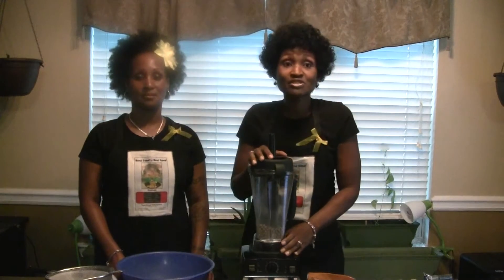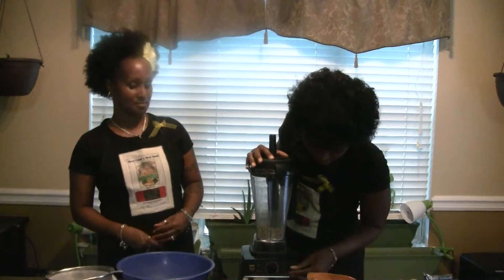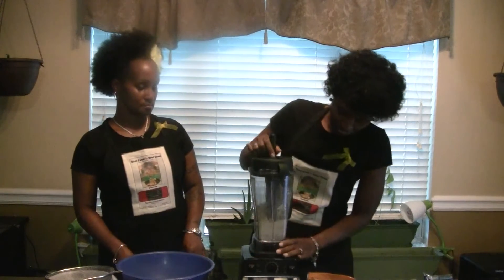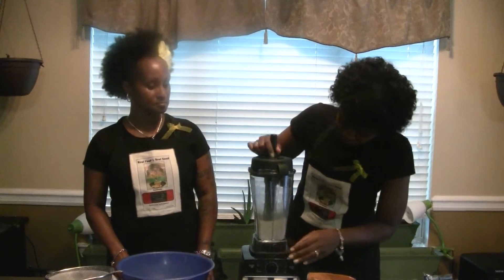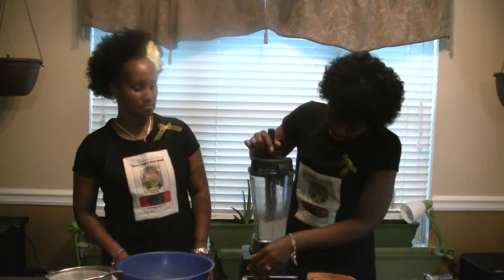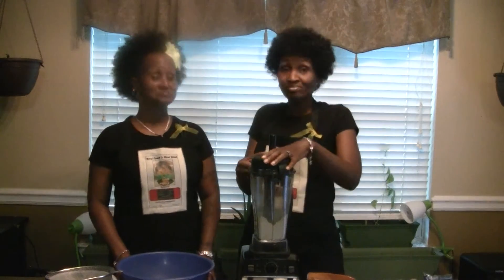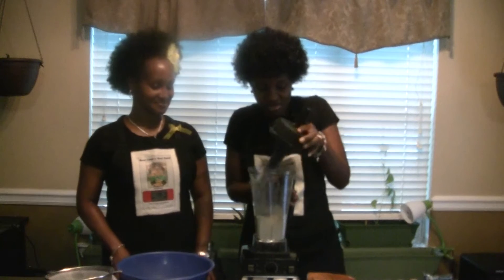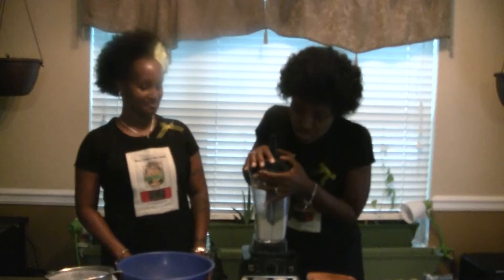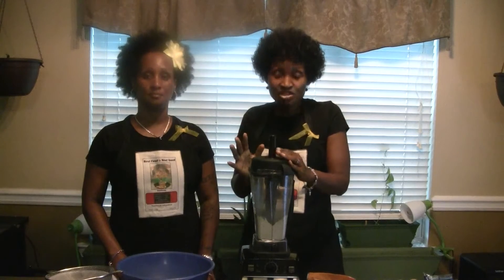Watch your ears because it's kind of loud when you first start turning the machine on. That wasn't too loud, though, and that was pretty quick. Let me see if we did a good job. I'm going to blend it up just a little bit more because what you want to do is check for brown specks. If you have a lot of them in there, that might mean you need to blend just a little bit more.